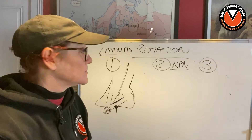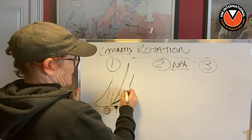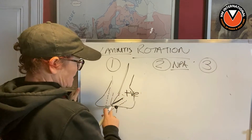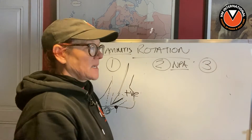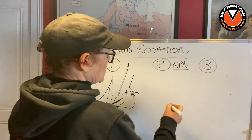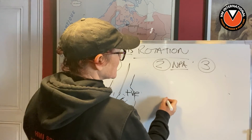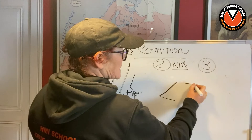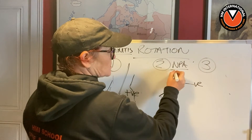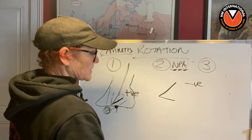If you want to be completely correct, call it a negative plantar angle. This pedal bone here is positive — it's hyperpositive, it's gone too far that way. But with an NPA, usually on back feet, the pedal bone is going the other way — it's negative. That's why it's called a negative palmer or plantar angle.